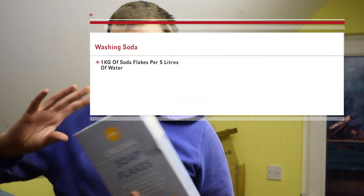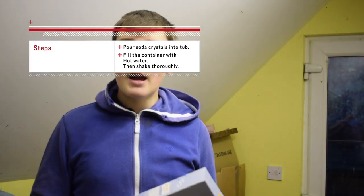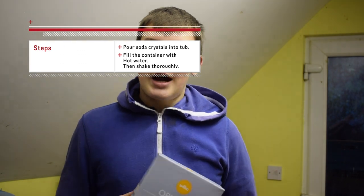First of all you're going to want to pour it into something. You can use an empty bottle of Invert Bee, and we're going to be using something similar to that. It's a 10 litre bottle and the ratio is one pack — a kilogram — for every 5 litres. So first we're going to pour all of this into the empty bottle, then fill it up with hot water and shake thoroughly.